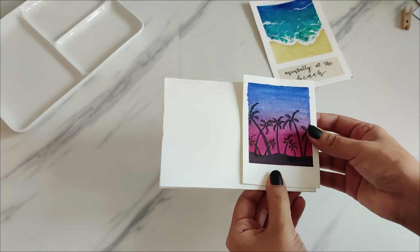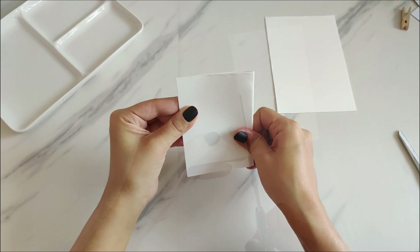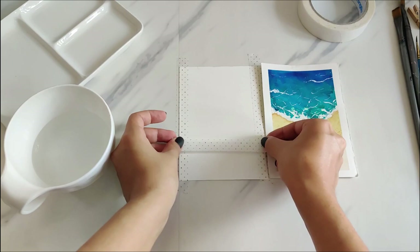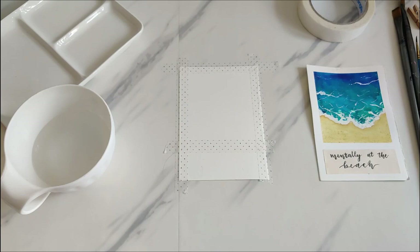After I have all of my pieces, I use washi tape to tape off all the edges. I don't use any exact measurements for this, but just in case you want the measurements I will put them in the description. I just try to make the lines as straight as possible, and I like to leave more space at the bottom so I can add a little quote at the end.